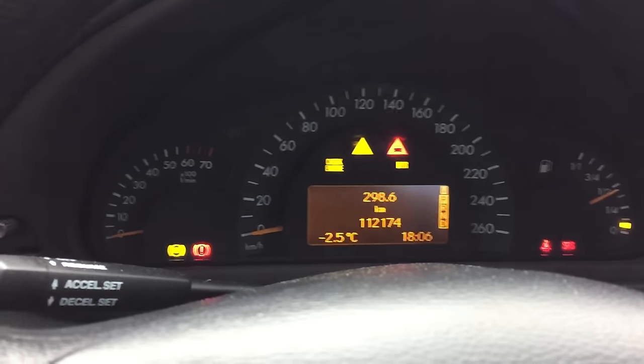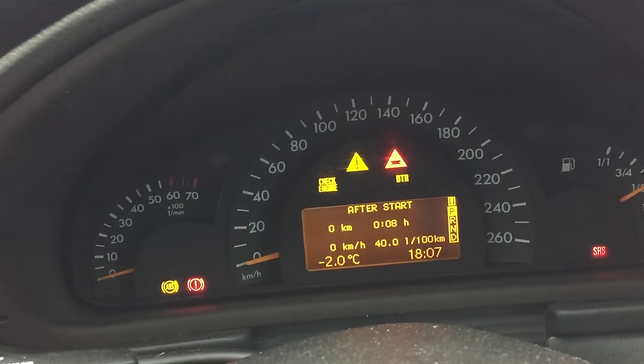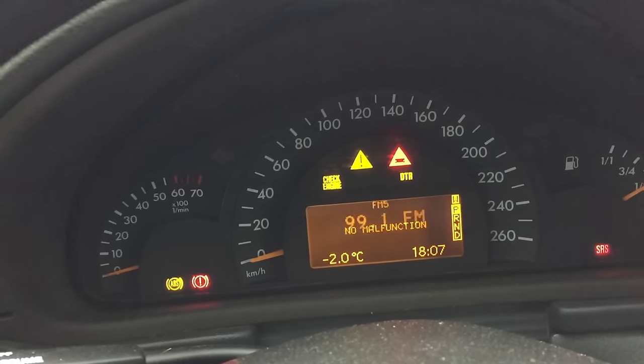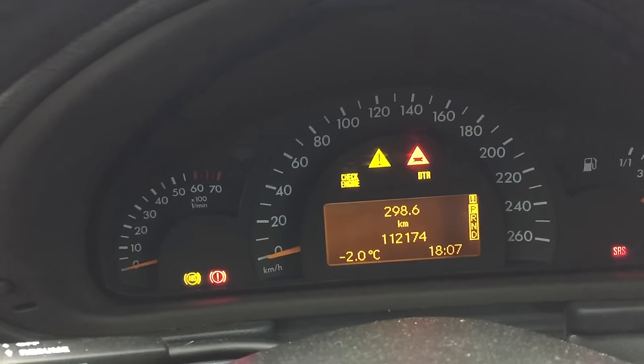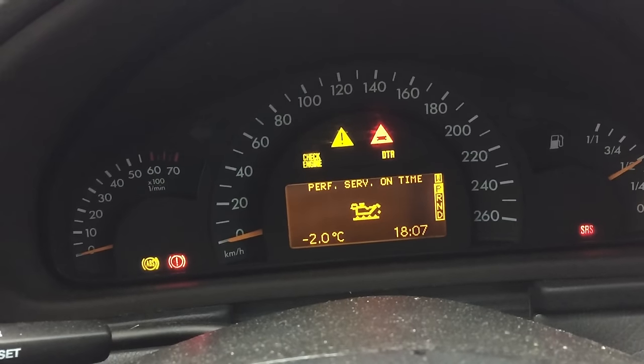Turn the car to the second position without starting it. That brings up your menus, and we're going to bring that to the odometer menu. Then using the up and down arrows on the left side, bring that to 'Service.'